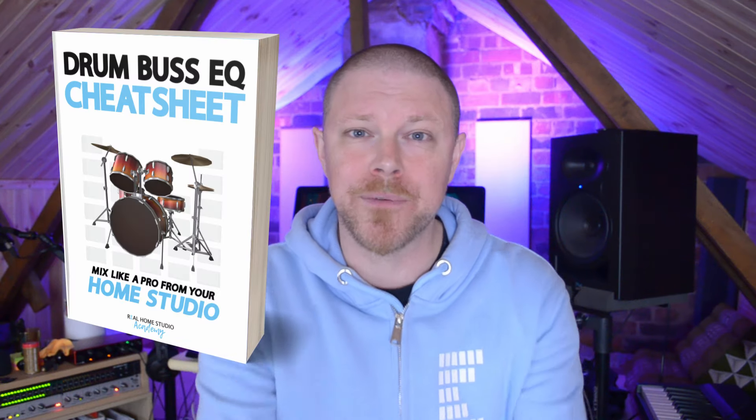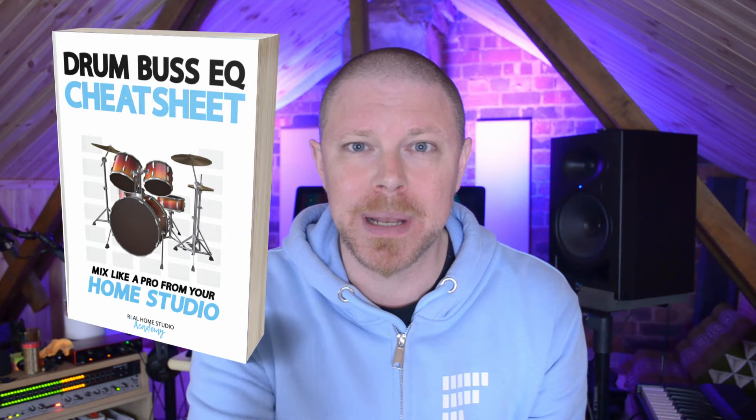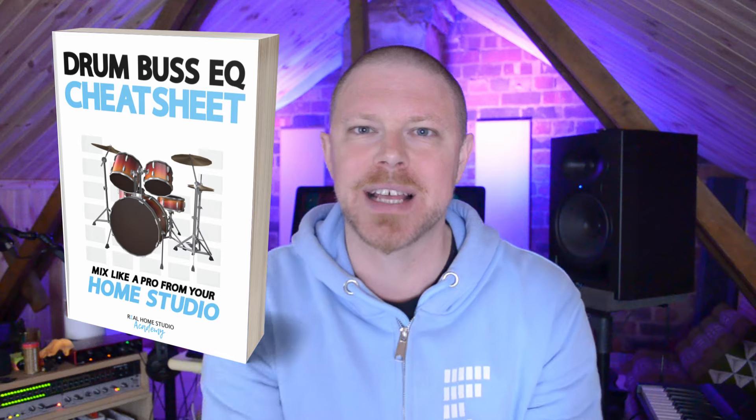If you're looking to get better results when you're mixing drums, I've got an awesome free gift for you — a Drum Bus EQ Cheat Sheet. You can grab it right now below this video, and whilst you're there, don't forget to like and subscribe.